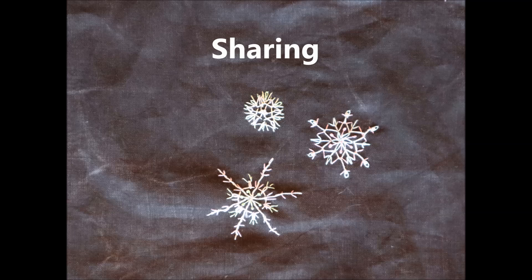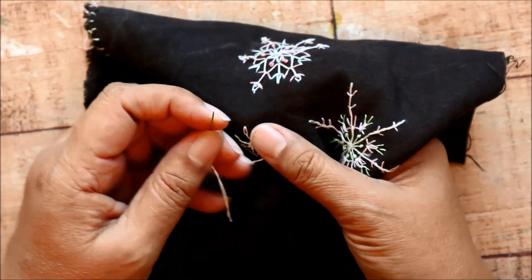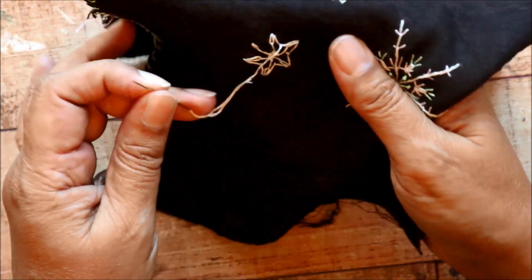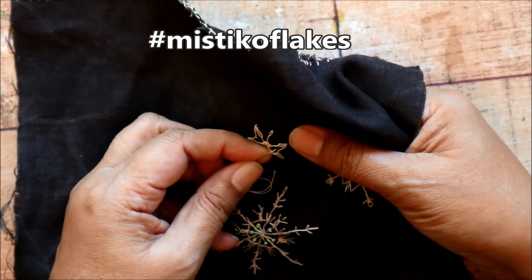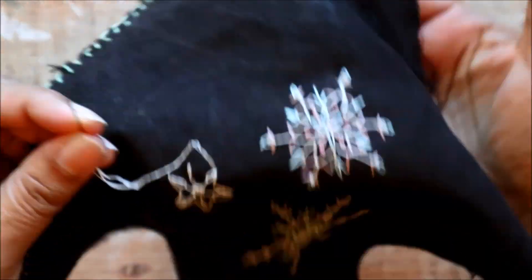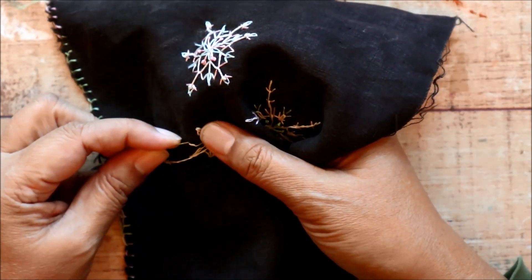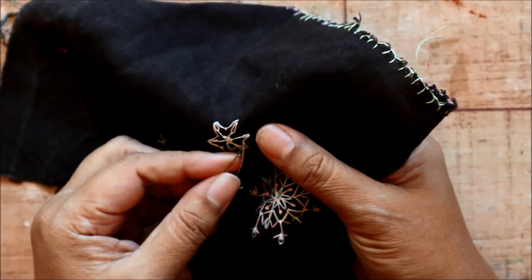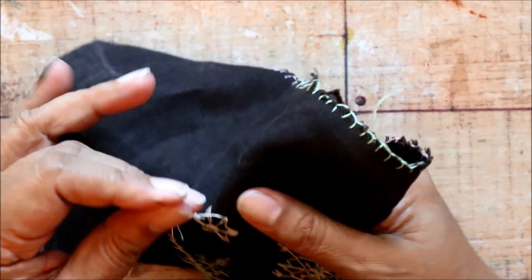If you have your own YouTube channel, maybe you'd like to share your creations there, or perhaps Instagram is more your thing. It would be great if you shared your creations there. I've even come up with a hashtag — I'm quite pleased with it. My hashtag is MistyCoFlakes. My YouTube channel name is MistyCoMakes, so MistyCoFlakes makes sense, right? Also snowflakes, co-flakes — it all comes together. This is a good idea when it all starts to come together like that.